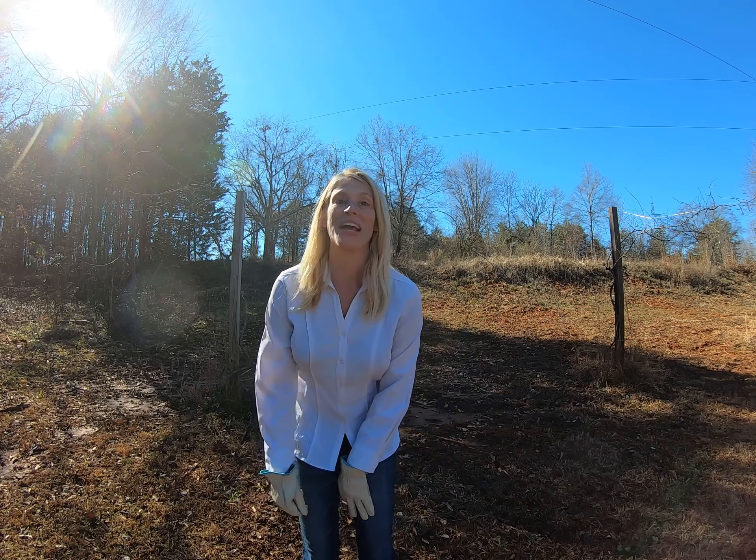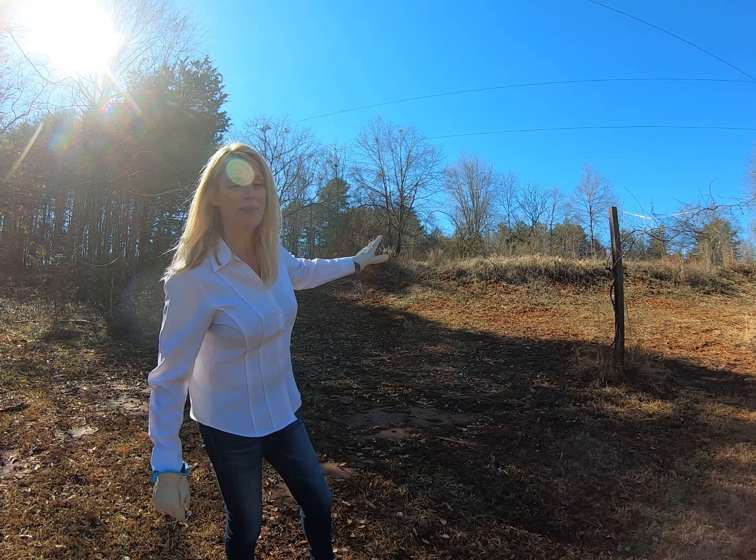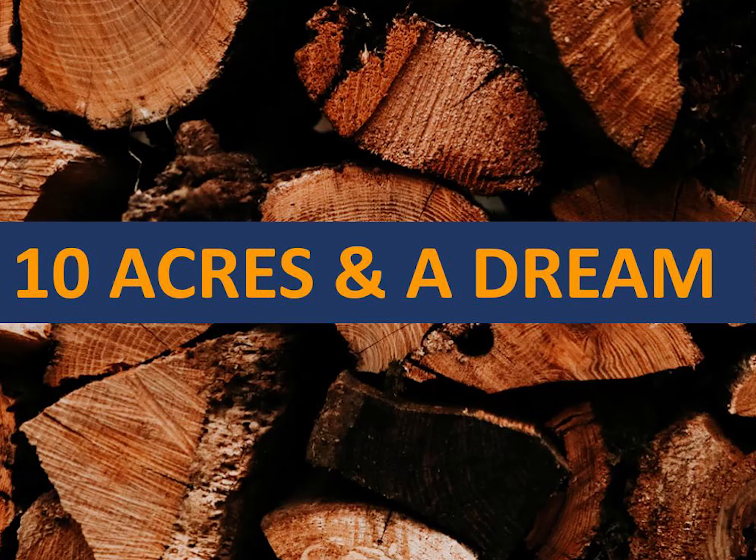Muscadines are awesome and we have them. What you see behind me looks like little twigs, but this is actually where they bud. It's really remarkable.